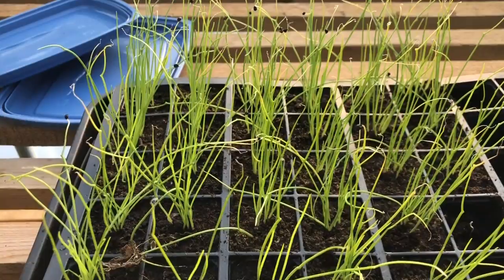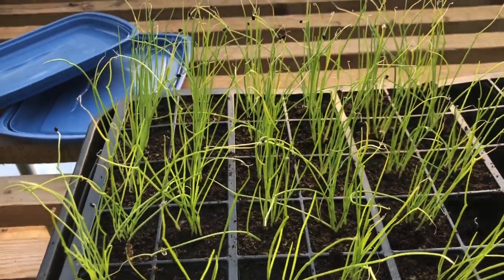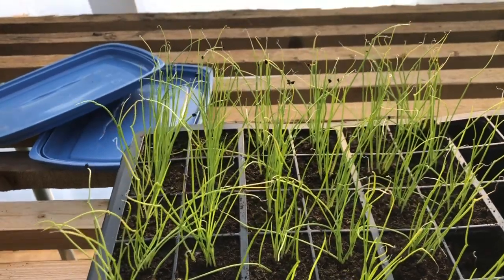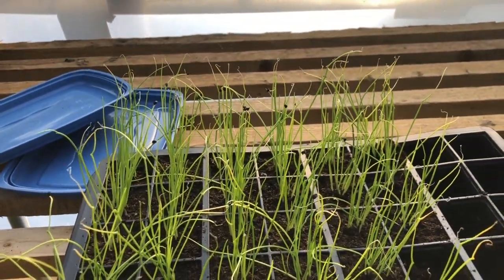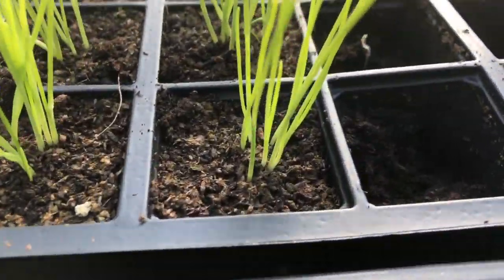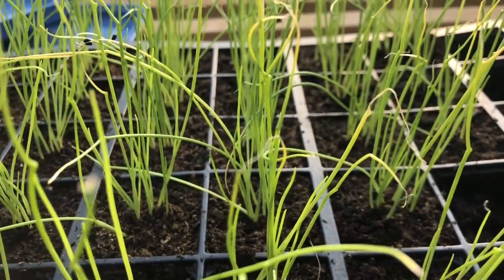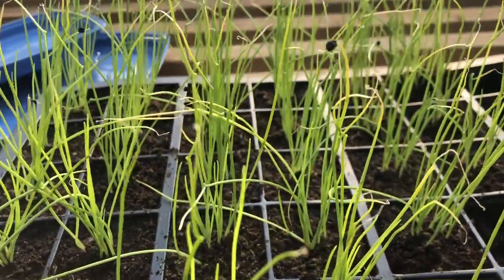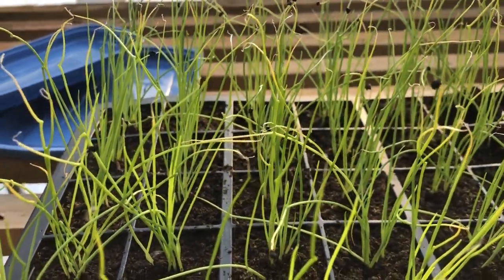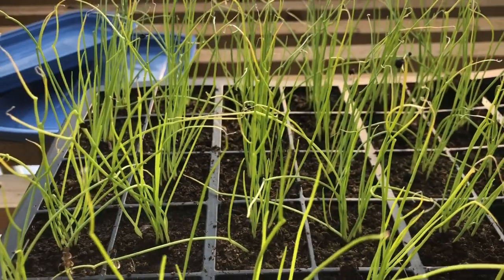My favorite variety at this time of year is Sturon. It's a main crop onion, but you can sow it now and it will actually bulb up fully as a main crop onion later in the year — sort of June or July time. But if you plant it in module trays with lots of seeds per module, it's just fantastic as a spring onion. I'll probably be eating these early next year.